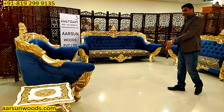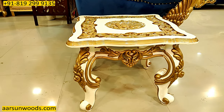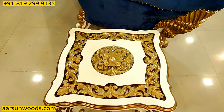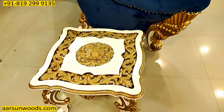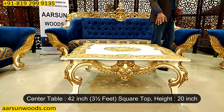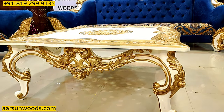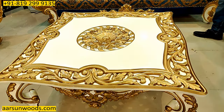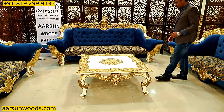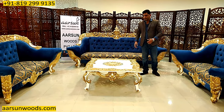I'll show you the table for this set — it has a big center table and two side tables. The side table is 22 inches square, height 20 inches, with beautiful carving and gold highlighting throughout. The center table is 42 inches — three and a half feet square — height 20 inches, with the same design pattern, heavy gold highlighting, and base white color. It would require a glass on top once it's placed.